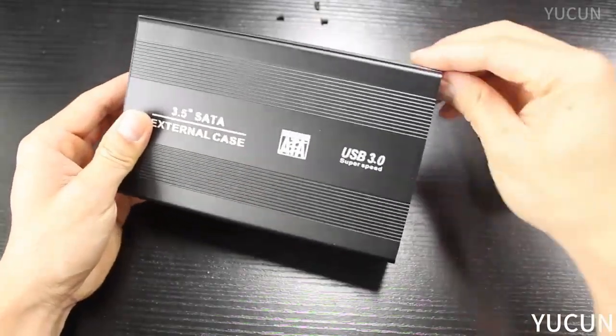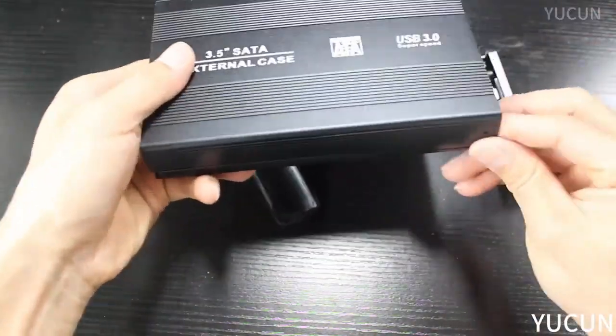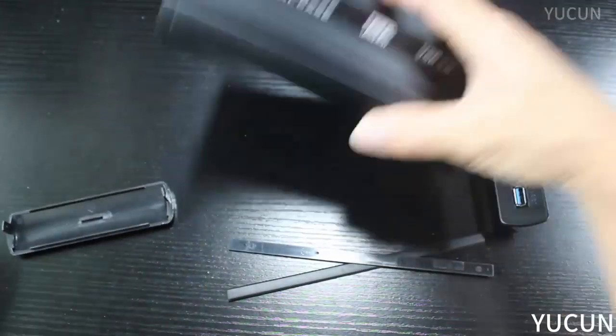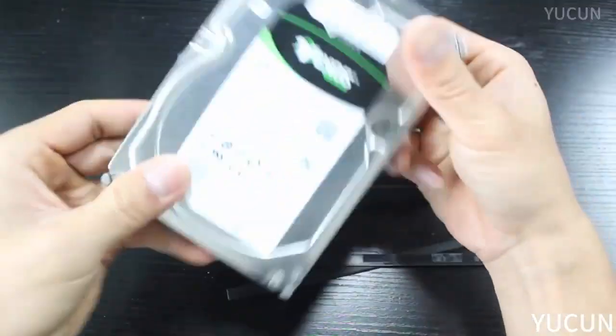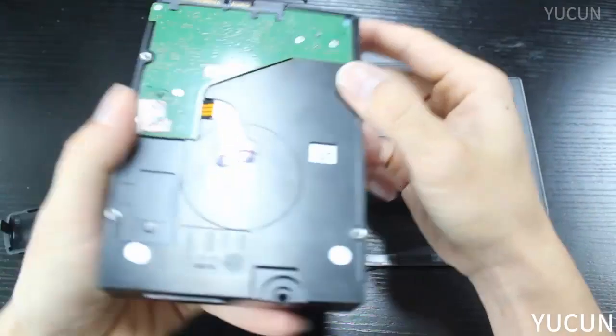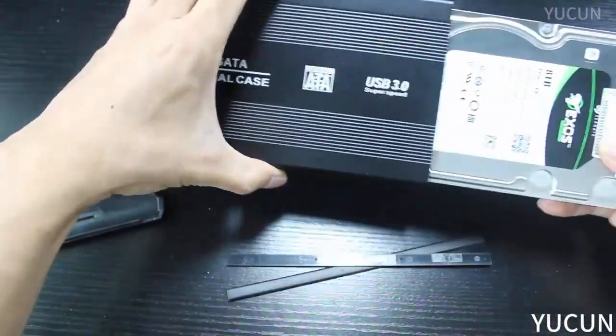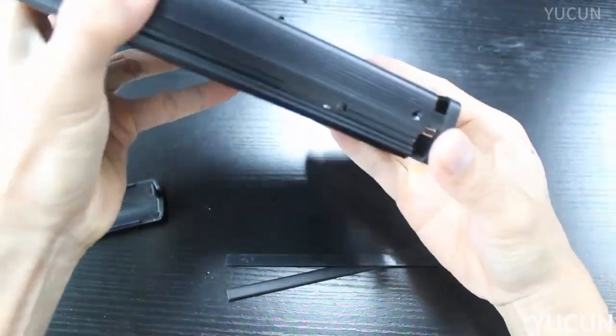Specifications: 1. Material: Aluminum Alloy Plus ABS. 2. Maximum supports 8TB SATA Interface Hard Drive. 3. IDE Interface maximum support 1TB Hard Drive.